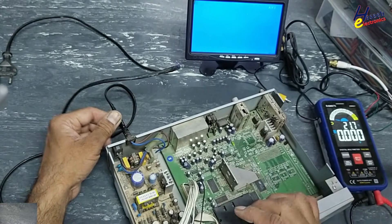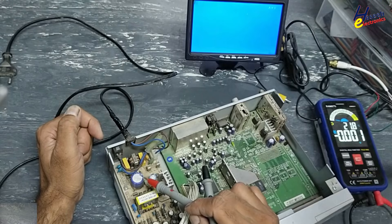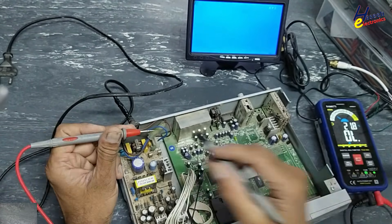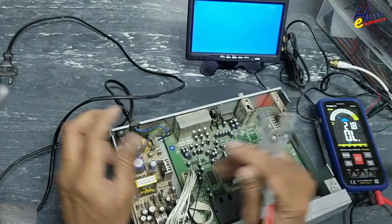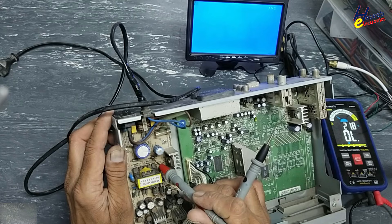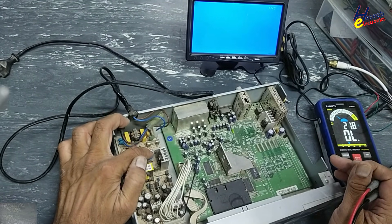Never touch any component in this area until we verify the voltage on this capacitor. Check the fuse — fuse is okay. And here is a burning sign on a resistor. This capacitor has swelling.